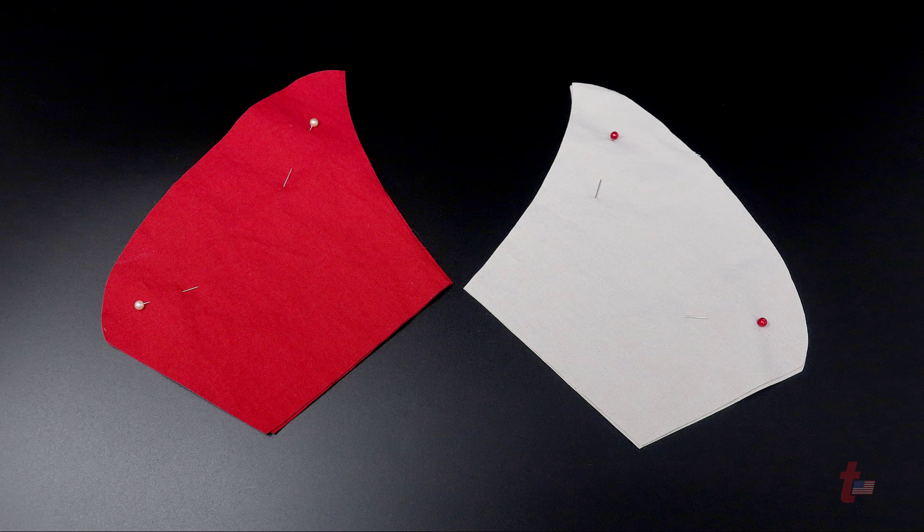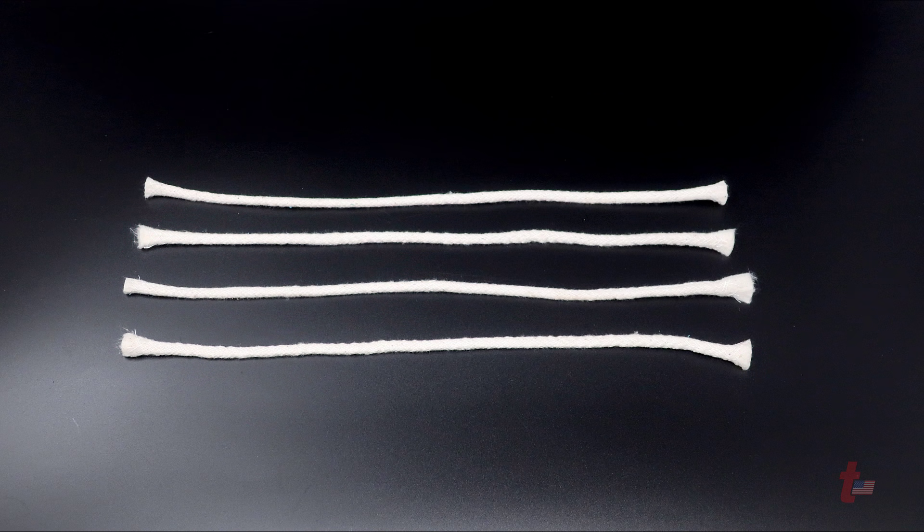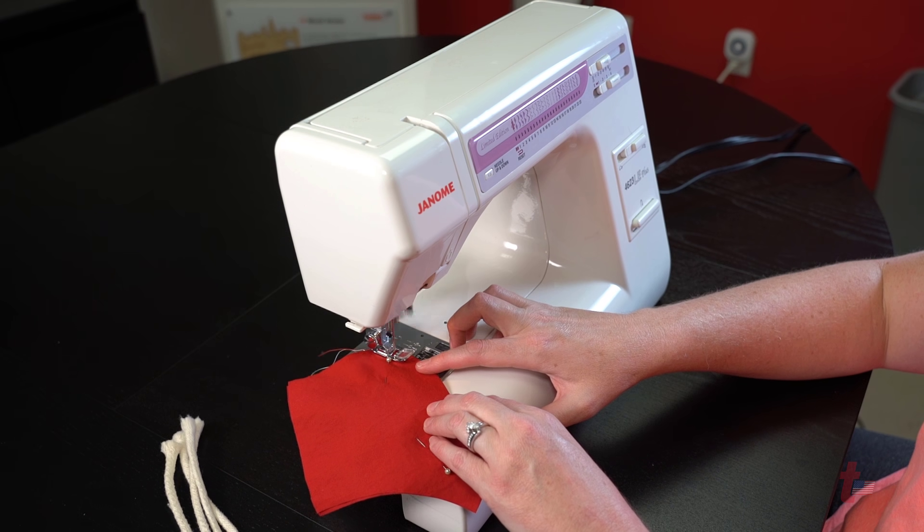A basic overview of sewing these together includes taking each of the two colors, pinning them together, taking some type of cording — any type of cording — and then sewing the outside of each one of the colors together as you see here.